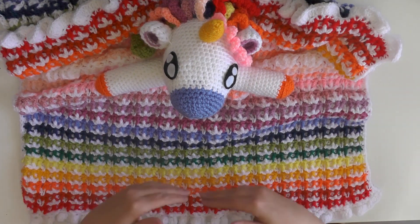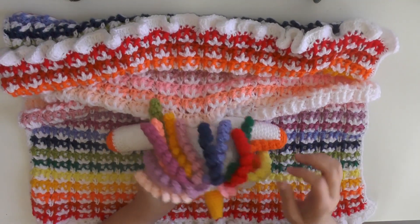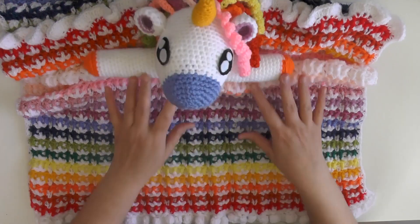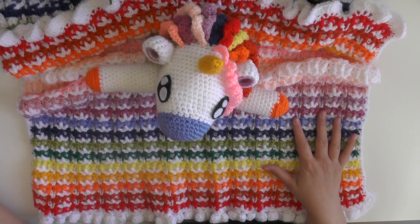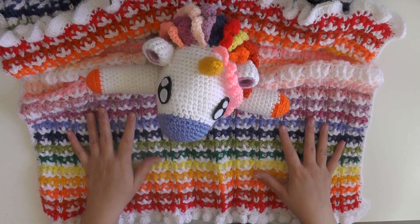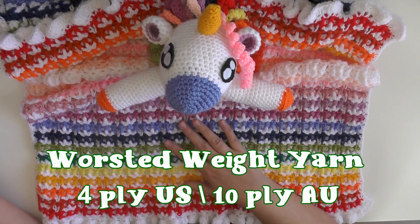You'll use each color for two rows and also make a strand of hair with it, so it really doesn't take a lot. If you have scrap yarn, just get enough to make two rows and a little bit of hair. You don't have to add it to the hair if you don't want. For the white, you're going to need at least two full skeins if you're going to make it this size.